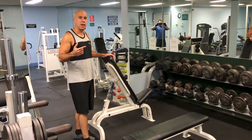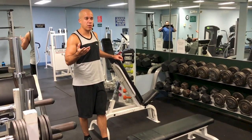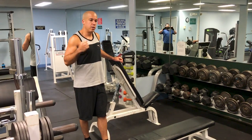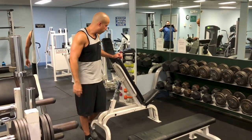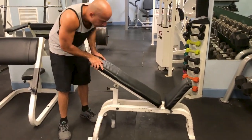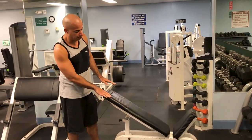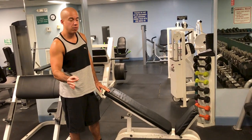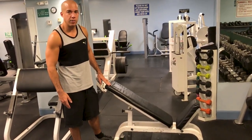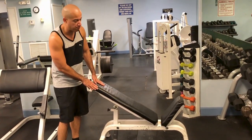Next we're going to do incline dumbbell presses. A similar thing works similar muscles on the upper pec, known as the clavicular head, which is the upper portion of your chest that connects to your clavicle. Doing a press with that incline works it out a little bit more strongly. Instead of making a flat bench, we're going to make an incline bench, so that when we lean back, we're not going to be laying perfectly flat. The best angle to get the bench is at about 30 degrees. It looks like this bench stops at 45 degrees, so we'll make do with this. Usually it's better to try to get it a little bit lower — it doesn't have to be this steep. This will work shoulders more, but it'll still do the job.